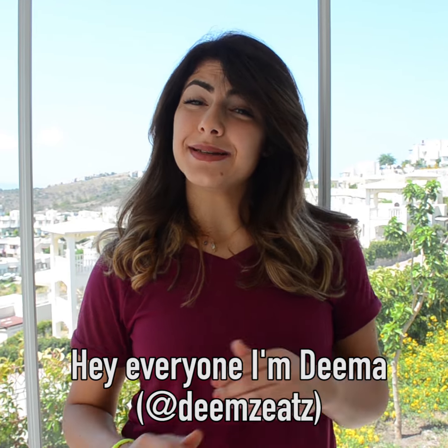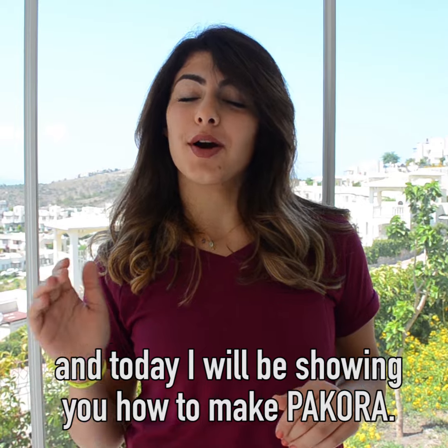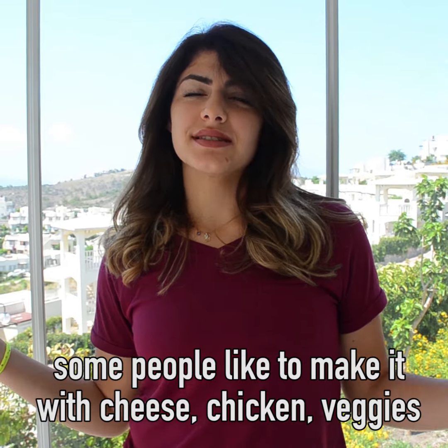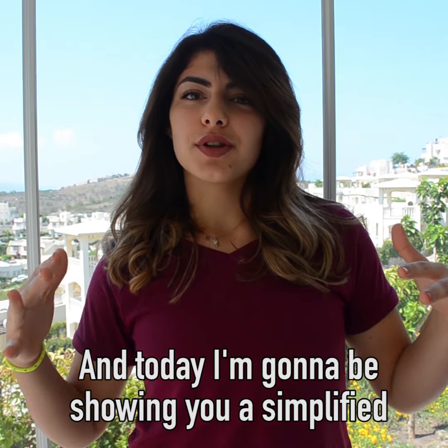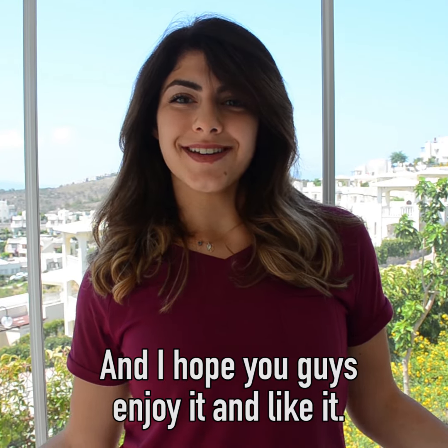Hey everyone, I'm Dima, aka Deems Eats on Instagram, and today I will be showing you how to make pakora. Now pakora has so many different varieties — some people like to make it with cheese, chicken, veggies, whatever you want, which is why I love this recipe. Today I'm going to be showing you a simplified vegetable onion version of it. I hope you guys enjoy it and like it. Let's go!